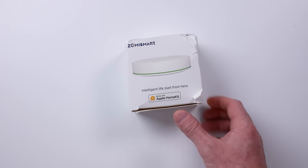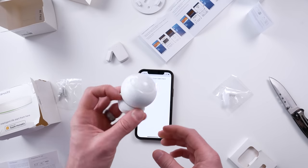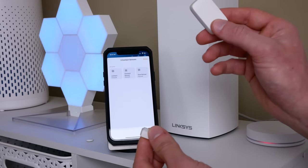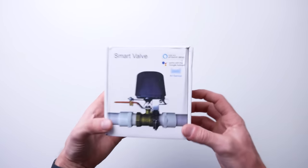Like this Zemi Smart HomeKit Hub that allows you to connect many affordable Zigbee products to HomeKit — products like light strips, sensors, shades, curtain controllers, switches, wireless buttons, water shutoff valves, and the list goes on. Did I mention they're very affordable? But are they any good? That's what we're going to find out today.